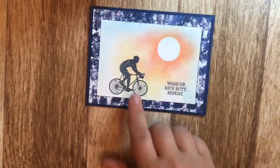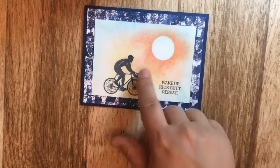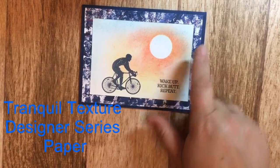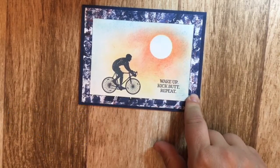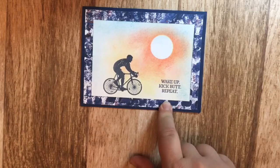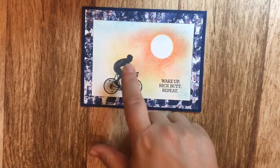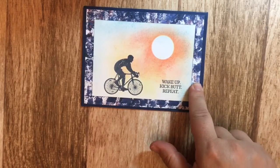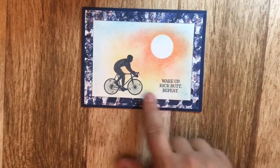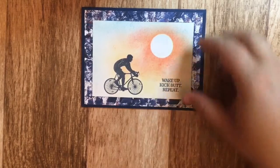I used the bicycle with the 'Wake Up Kick Butt Repeat' stamp with the sunset, and also used the Tranquil Textures designer series paper for this one. And don't always think you have to use black for your silhouette — I used Night of Navy for the silhouette and then stamped in Night of Navy so it just blends in with the background.